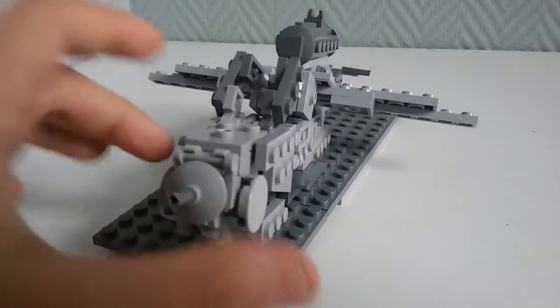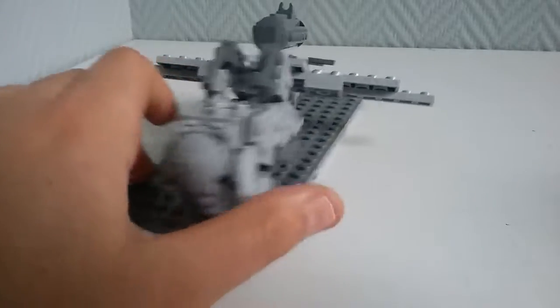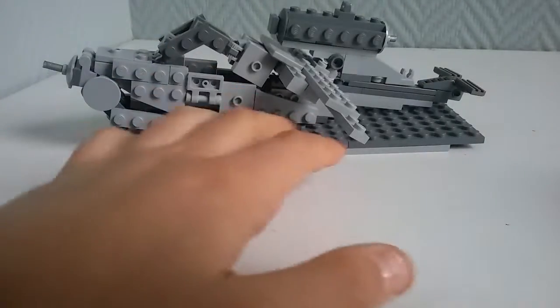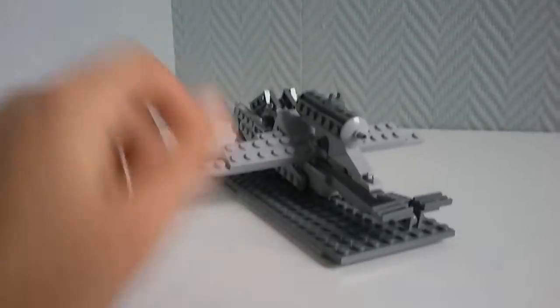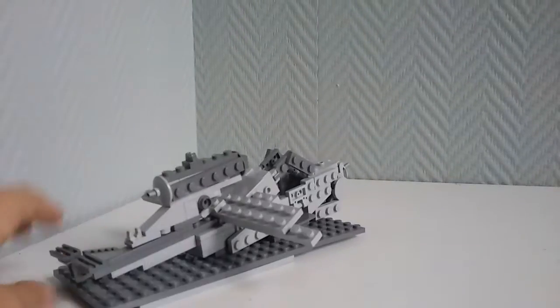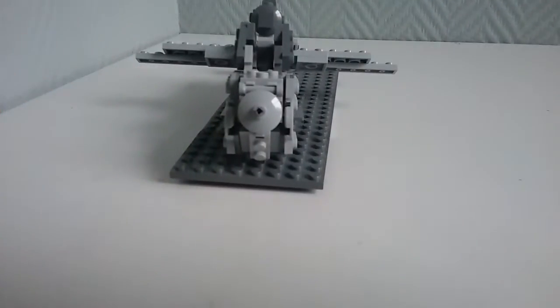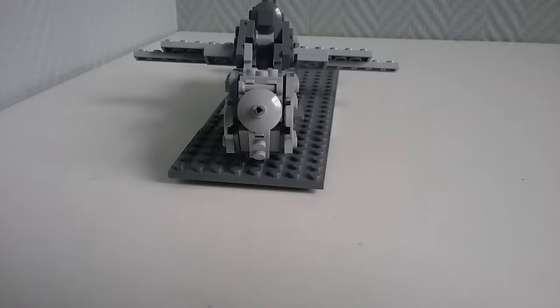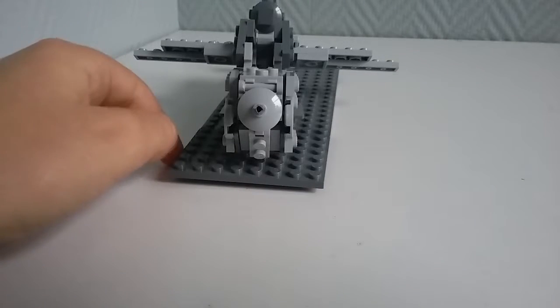Anyway, let's get started. I'll give you a full view — front, side, back, back to the side, and over to the front.